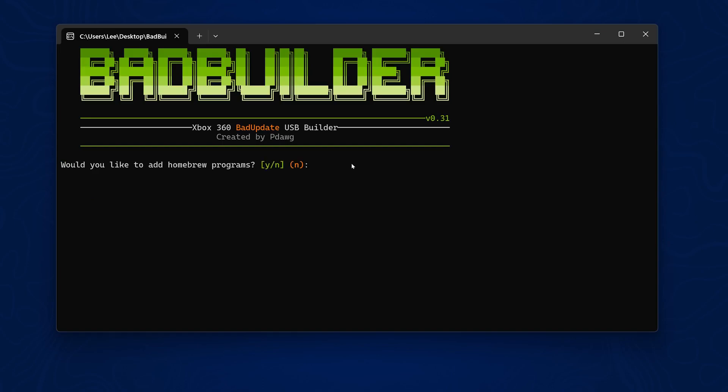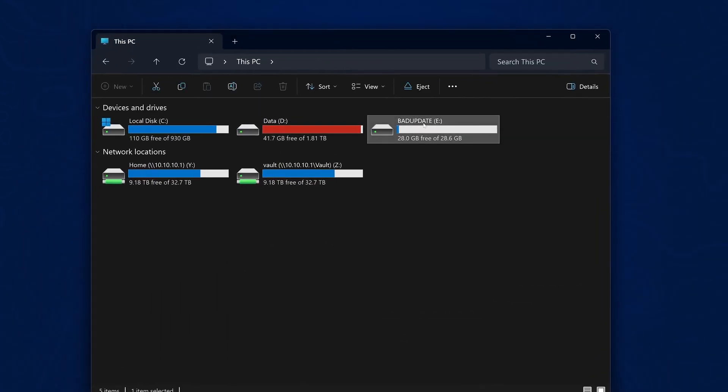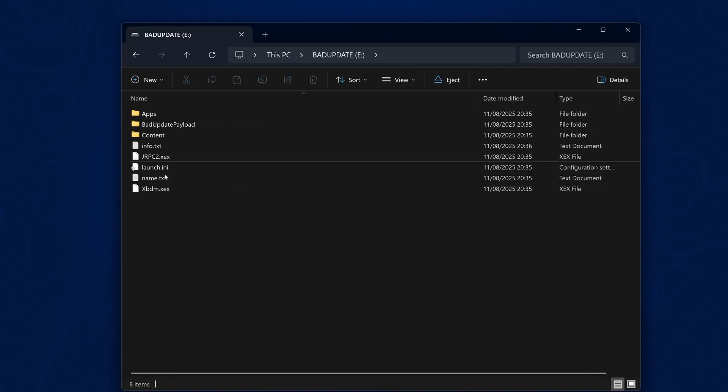Select XE Unshackle and press Enter. When asked if you'd like to add any homebrew packages, I'll put N for no. Your USB drive is now ready to go. If we head over to the USB drive, you can see it's now called 'Bad Update' and has everything installed.